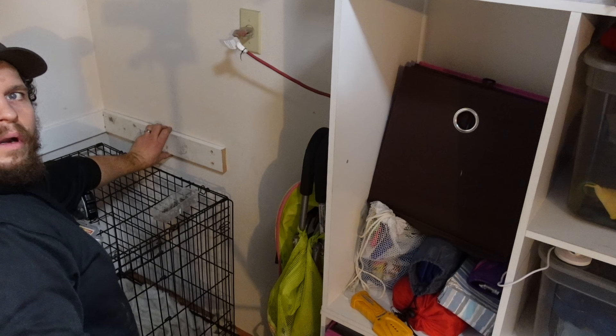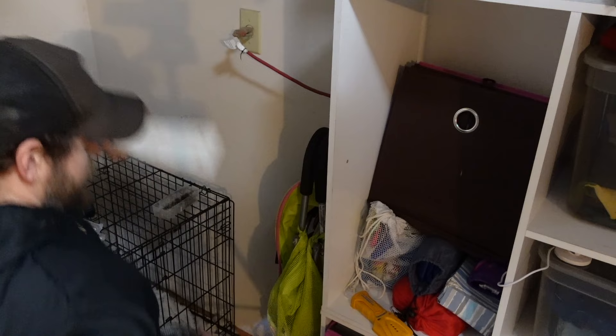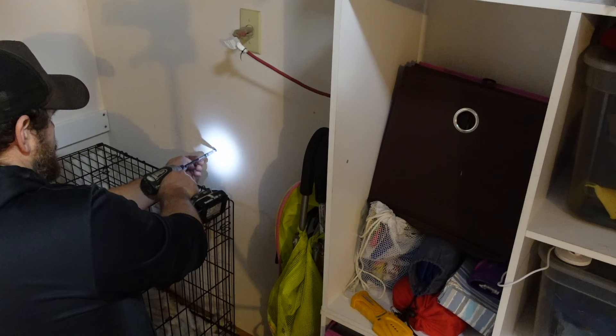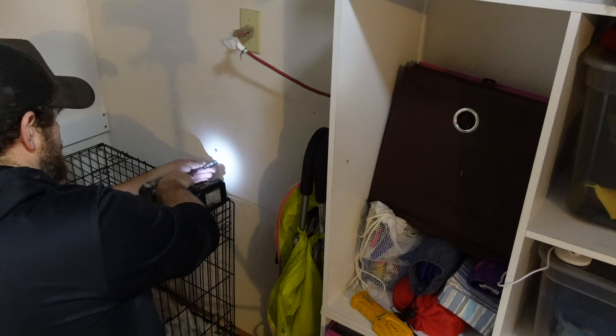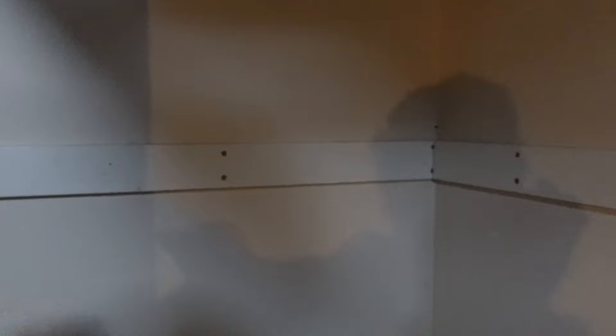I'm just going to hold it on the line, mark it with my drill, and zip these guys in. These things are sweet. I'm going to knock out this other ledger and then we'll get to cutting shelves. The ledger is all on. You can make this as nice as you want — you could caulk the seams. If I'm doing this in a nice finished closet, I would actually spackle all the screws a couple times, sand them smooth, paint everything before the shelving goes on, maybe even caulk the edges. But this is a garage, so it's going to stay like this.